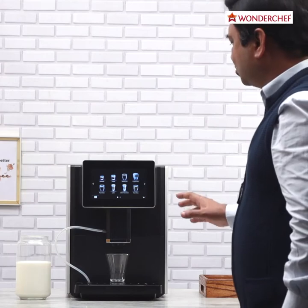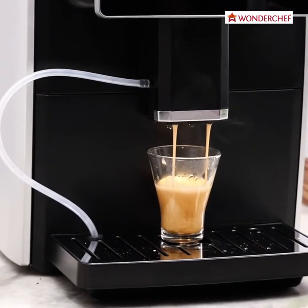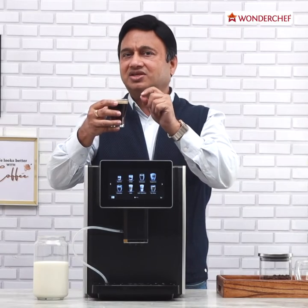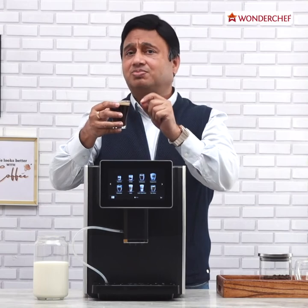We will begin with the espresso shot. Look at this wonderful shot of espresso — thick, dark, rich, aromatic, and with the perfect crema on top. We can see that the machine has really extracted the espresso at 19 bar atmospheric pressure.